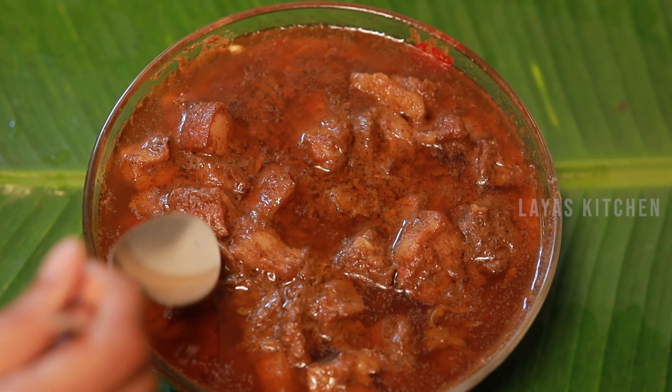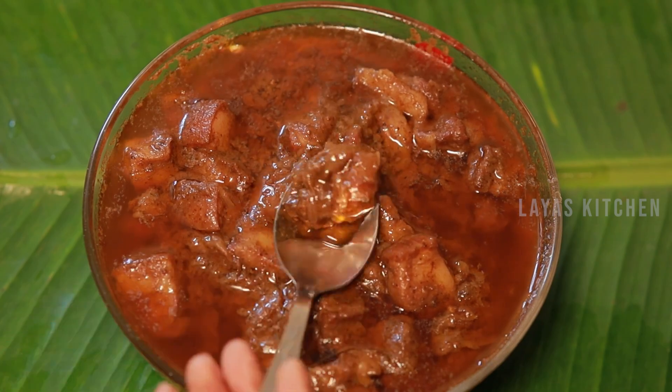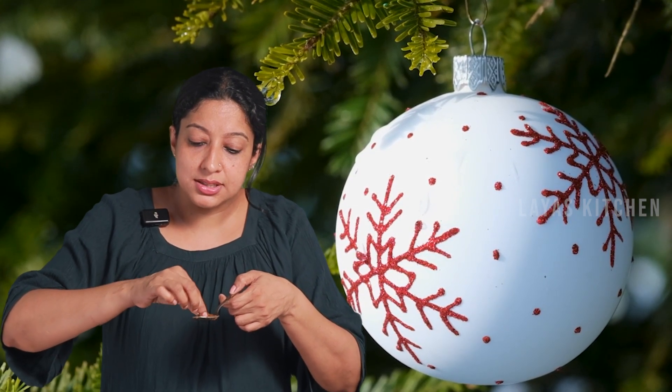This pork is the taste of the pork. Let's taste a piece of pork. Super! If you want to taste it, you can taste it.